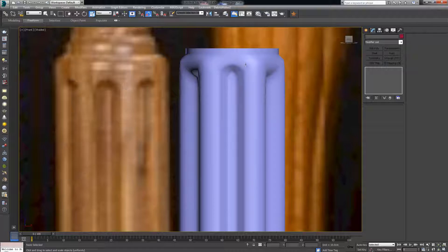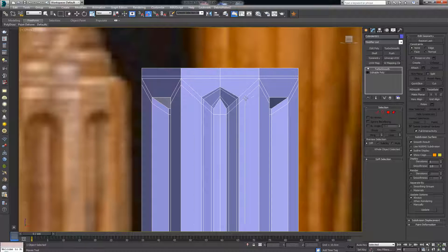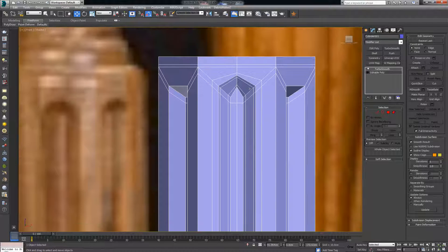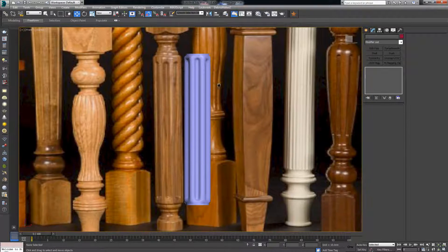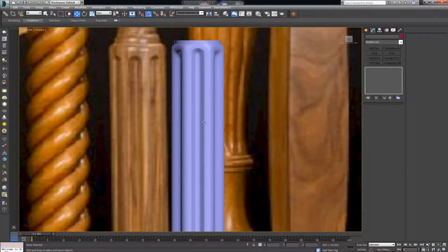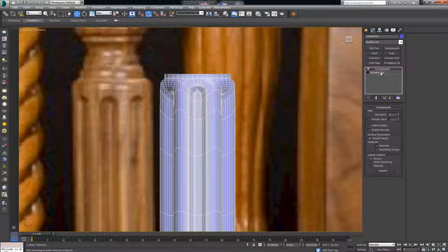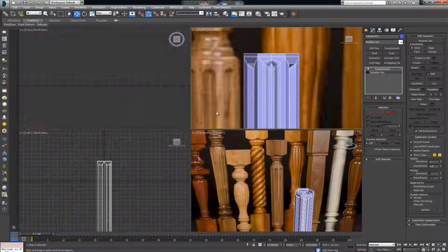Depending on how sharp you want this transition, you can either add that extra edge line or leave it out — it depends on how sharp you want it. Now I could do this same process to all the remaining elements, but instead I'll use the array tool to clone it faster.